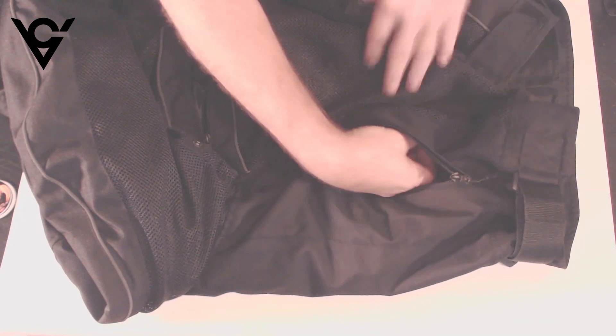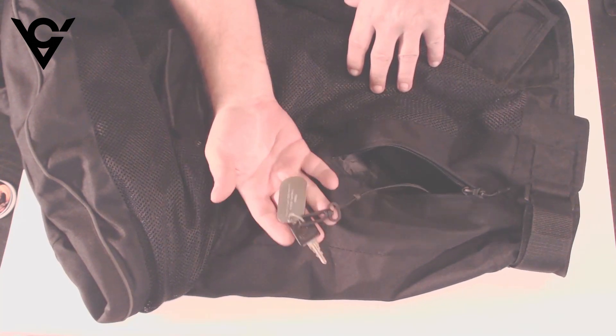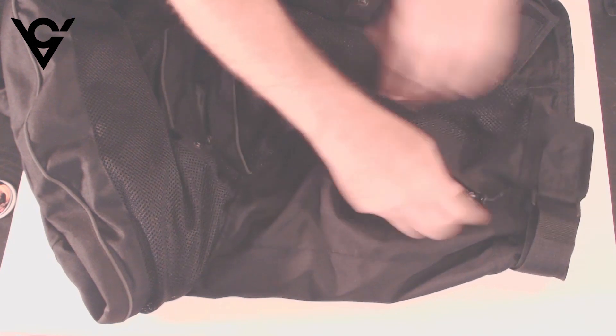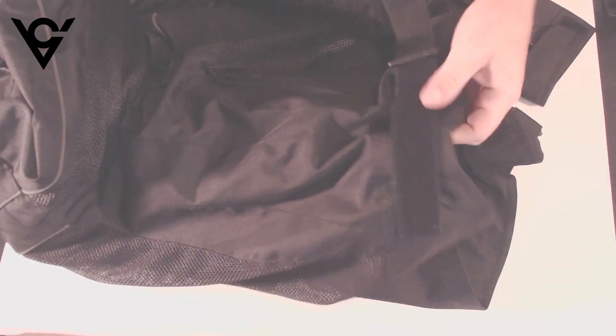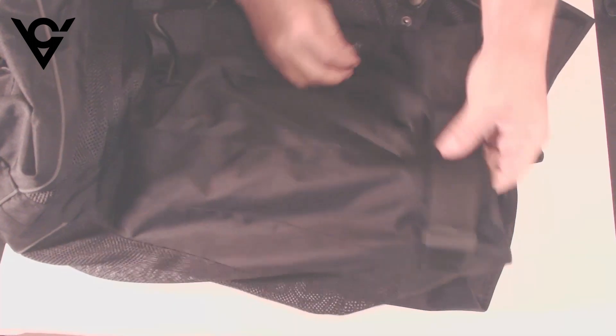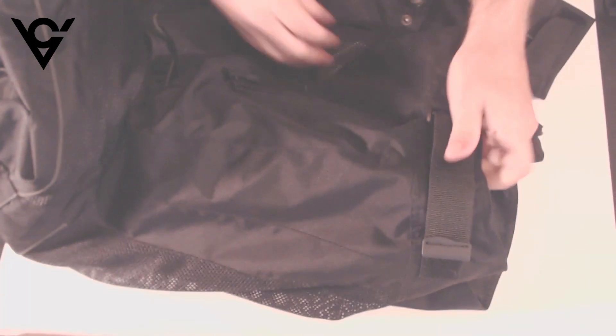On the waist we have two large hand pockets. On the right side it also comes with a little clip so you can attach your keys and not have to worry about losing them or them falling out of your pocket. On the waist we also have some belts that you can cinch up to get it tight around your waist.